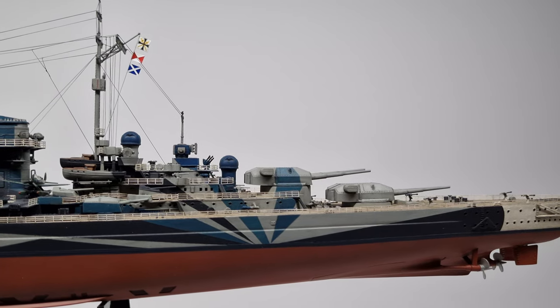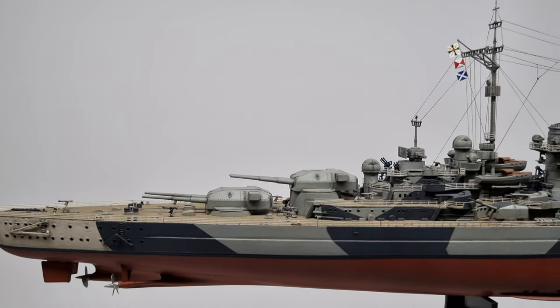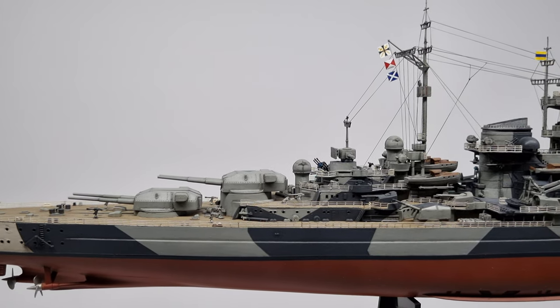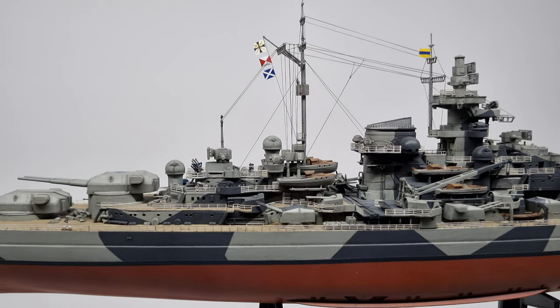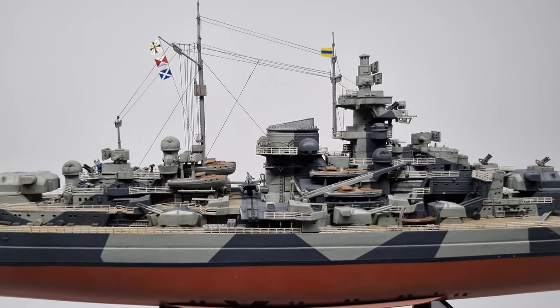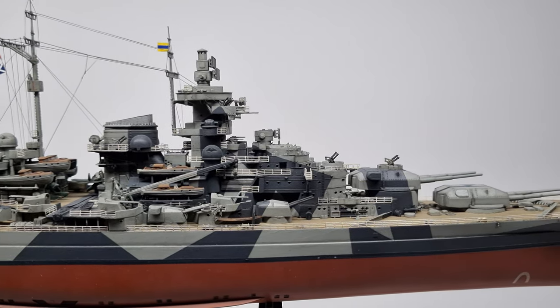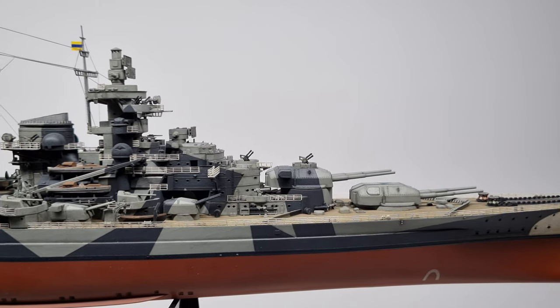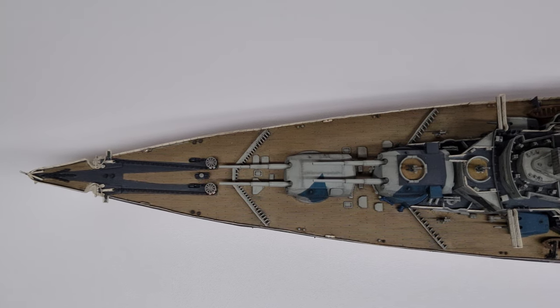This is also the last battleship and the last class of battleships that the Germans built. On this ship I learned a lot of lessons. It is my first and only brush-painted ship. Airbrushing is considerably easier, but even so I managed to do a decent job — brush lines for the most part aren't visible. The most difficult part to brush paint was actually the white; the paint didn't go on very easily.